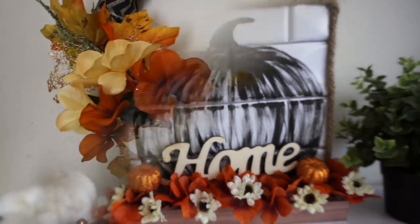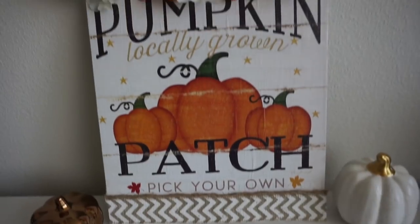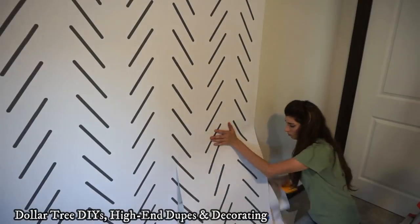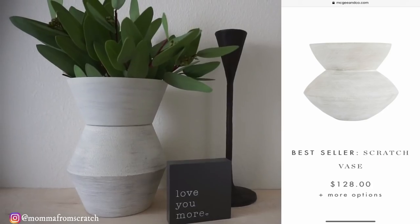She has some of the best high-end dupes - whatever you want to call them - when you find something that costs a lot of money and you can make it for a whole lot less. Emily is your girl to check that out. She also does some good room makeovers and things like that. So if you haven't seen her video yet, make sure you go over to her channel and watch it. I'm going to have her video linked in my description box.